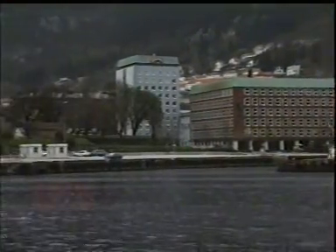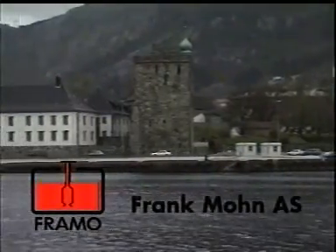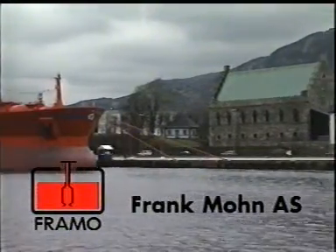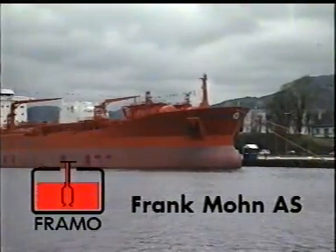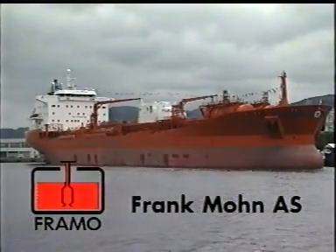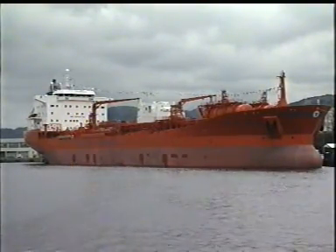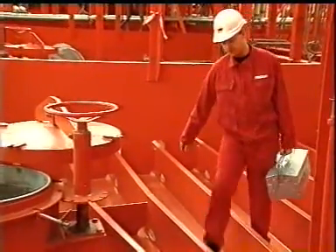Framo AS is located in Bergen, Norway, and has a long tradition as the leading supplier of submerged cargo pumps to the world tanker market. Framo's Research and Development Department is working continuously upgrading the pump design to meet all the newest international rules and regulations.